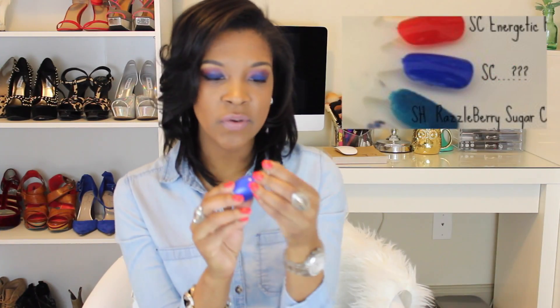Next is a red with a hint of orange called Electric Red — it has that springy, summery quality because of the orange tint. Red is something you can wear all year round, but I chose this one because it still feels spring-appropriate. It's Energetic Red by Simple Colors.